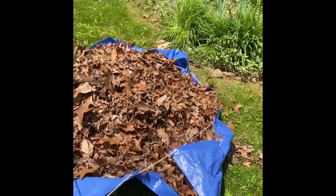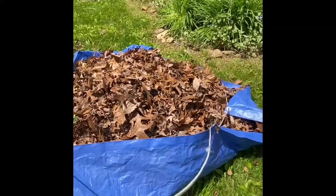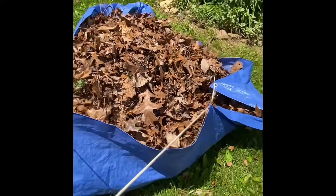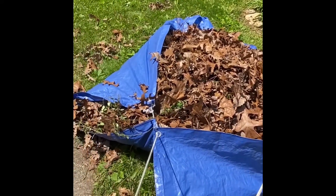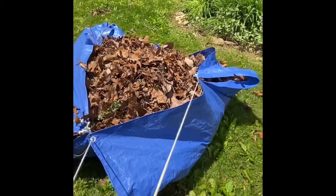Now you have a way to cinch up your leaves into a little pocket. If you're lucky enough to have a place to deposit those leaves, that's awesome. And if you're lucky enough to have street sweepers come and haul your leaves away, even better. You just pull the whole pocket of leaves.